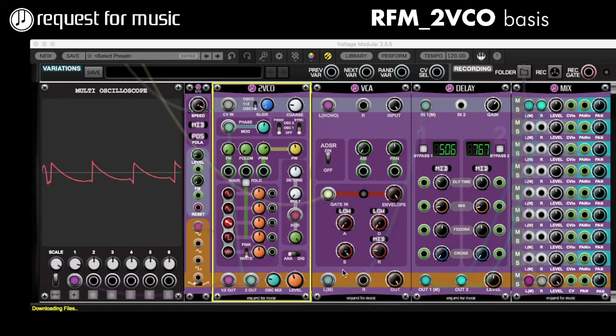Hey, this is Hans from Request for Music, back again with a video on 2VCO — on the updates to be exact. The update has an extra button here which says fold, wave fold. Not really sure if it's a normal wave fold, but anyway it does do different stuff than normally.